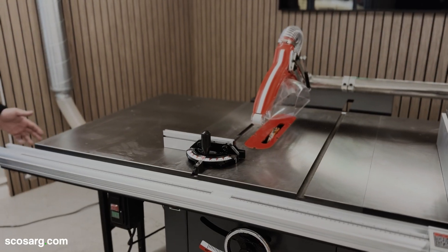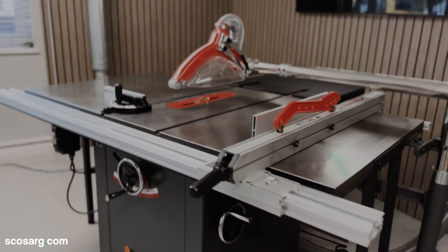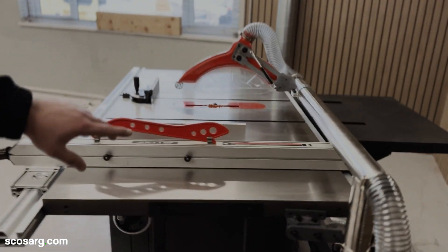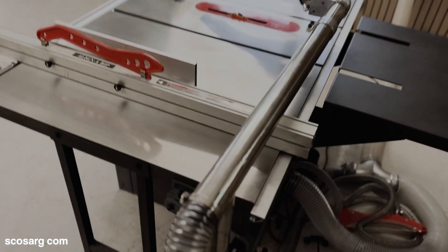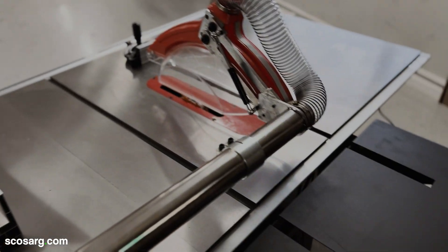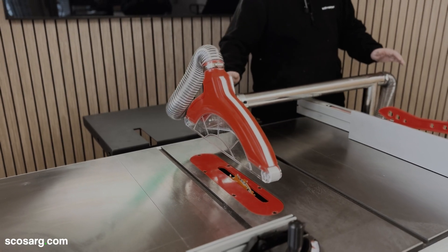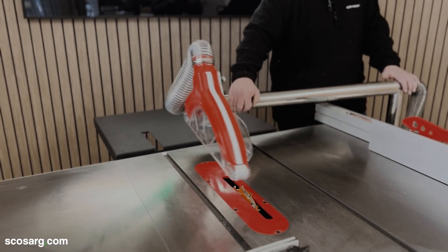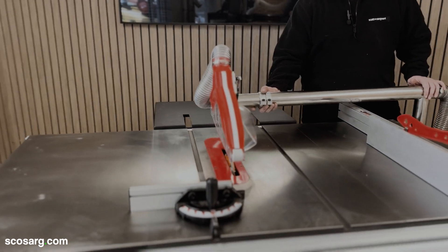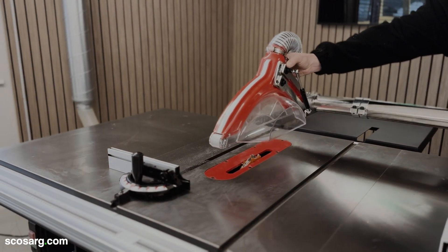With both cast iron table extensions, each one has a support leg on the side to make it rock solid. You've also got the overhead guard which is mounted to the machine base, and a steel table extension at the back of the machine to enable you to cut longer pieces. The overhead guard is completely adjustable — you can swing it completely out of the way so you can do your blade changes, and then when you bring it back into position you'll be able to adjust the height of the guard to the thickness of your material.